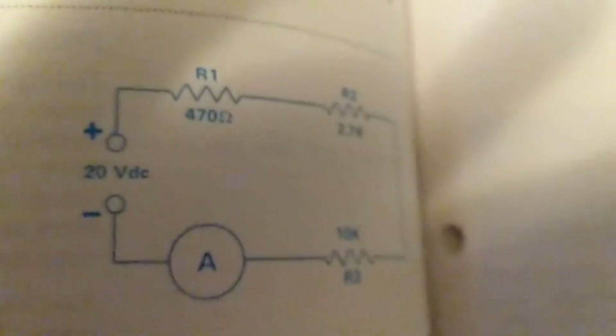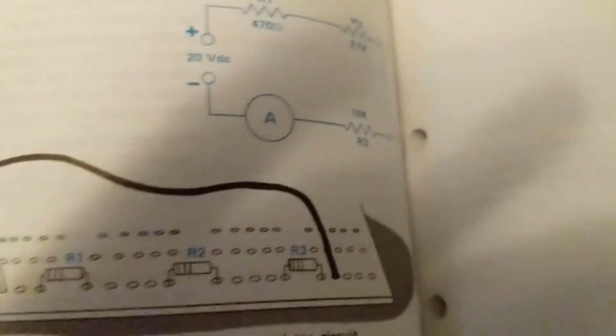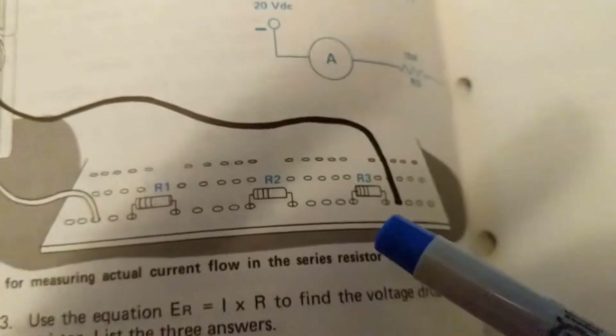I hope this was informative. If you could subscribe to my channel, Automotive Electronics Schematics by Jose, I would really appreciate it.